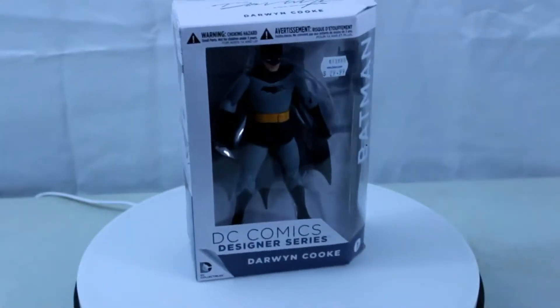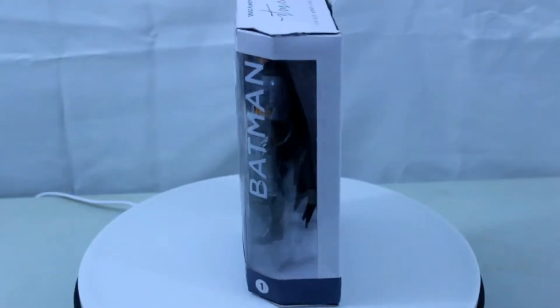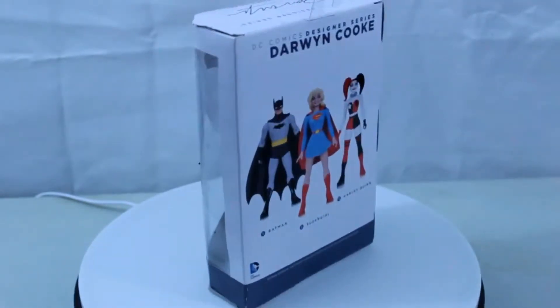Welcome to the Fortress of Nerditude. Today I will be reviewing DC Collectibles Designer Series, Darwin Cooke Batman.